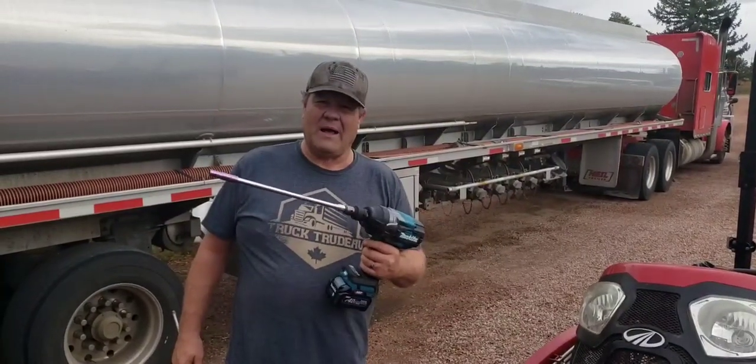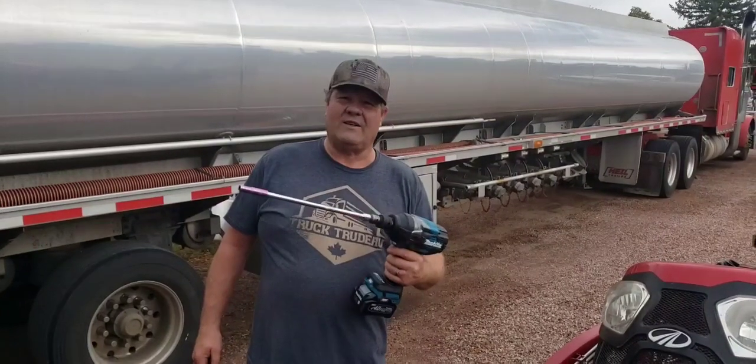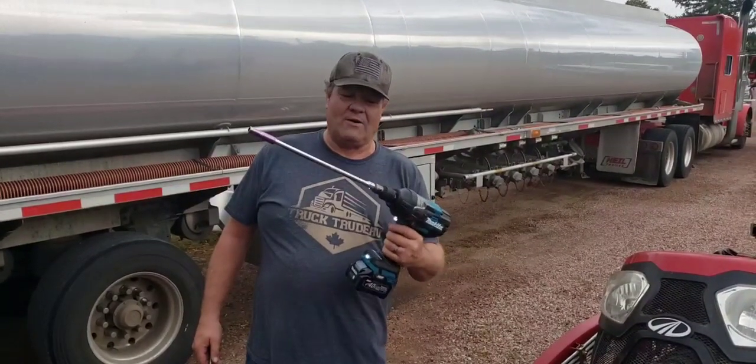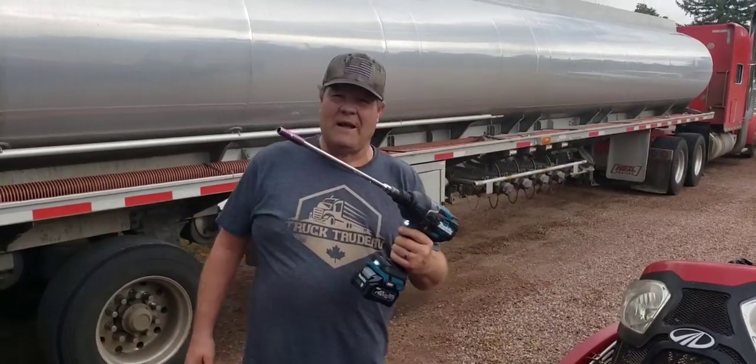When you've got a Mahindra and you don't have the right tool to fix it, call Mike at Mike's Mahindra Repairs. We have the right tool for every Mahindra.